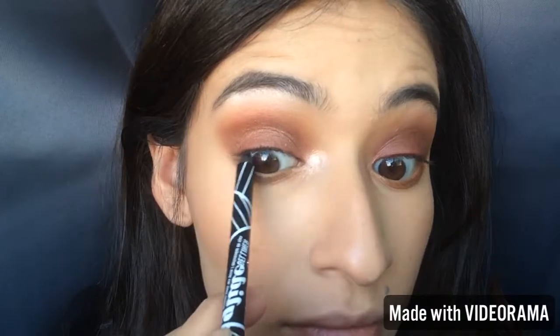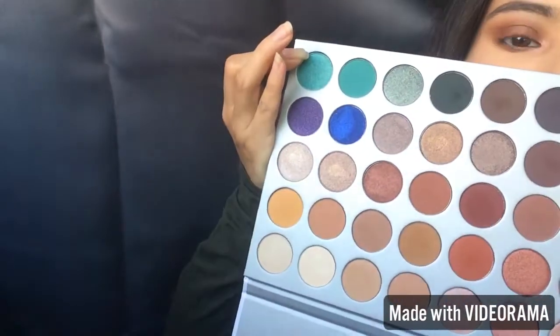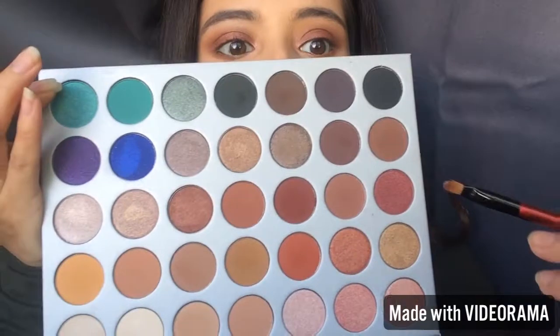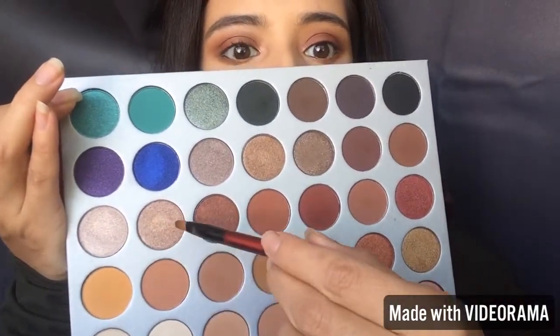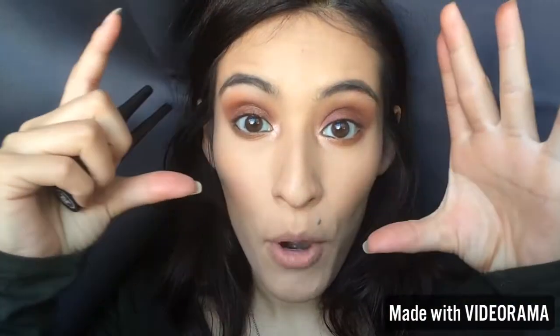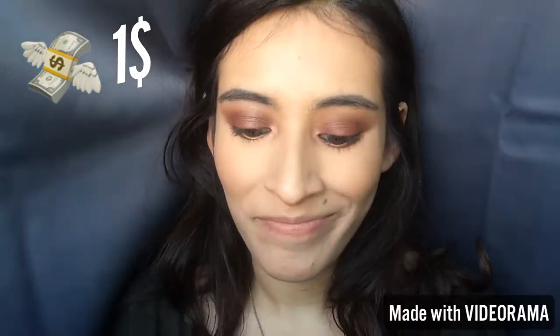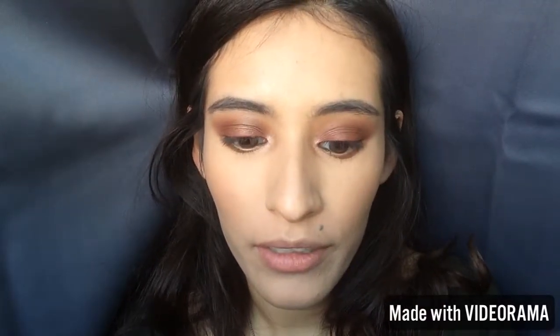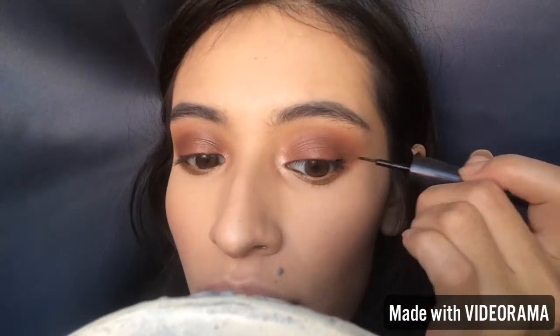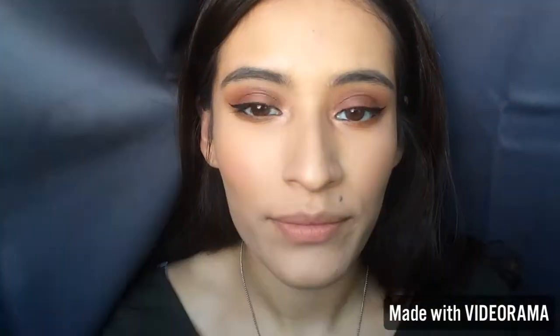I'm going to line my inner rim with the Alley Girl gel liner just to make my eyes appear a little bigger. I'm not going to line the middle part — I'll leave that blank. For my inner tear duct, I'm going to mix all three colors together and place that in the inner tear duct. I'm also going to do a winged liner using the LA Colors liner — this was $1 and I love it. It has the perfect brush and even though I'm not great at winged liner, it was so easy.